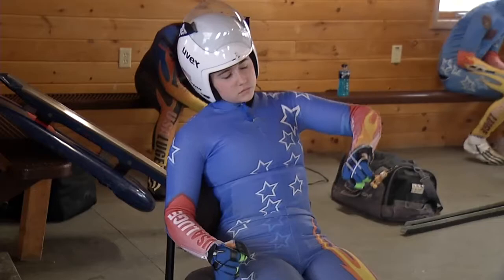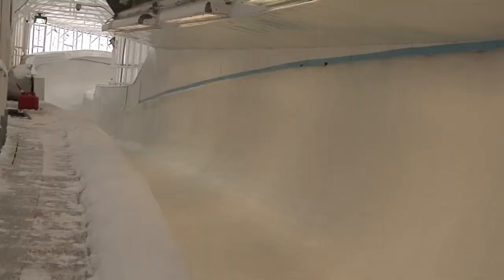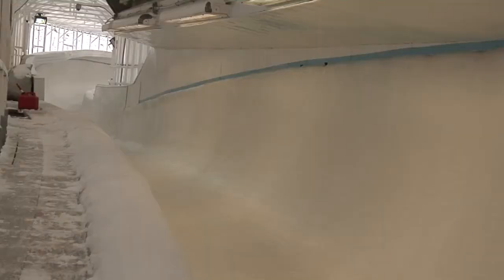You just tilt your head a little bit and kind of take off in that direction. Learning the track is important in both sports, with riders doing lots of mind runs on the ground before going on the ice. And the track the athletes will find in Sochi is said to be the most challenging track ever designed.